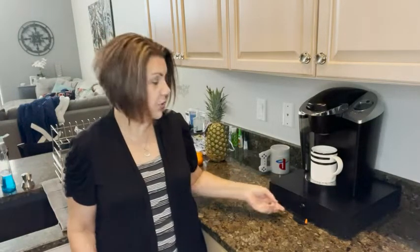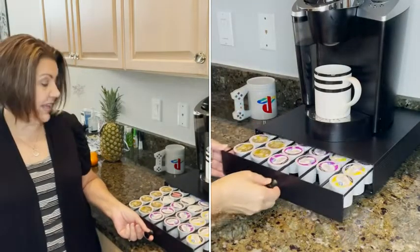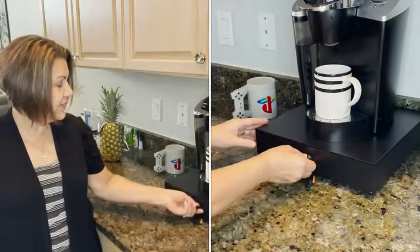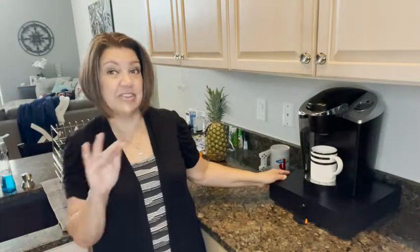I wanted to get a drawer that stored them, and I'm so happy with this one — it holds 36 pods in it, which is plenty for our family. When it's closed, it has a mesh side on both sides so you can't even see the pods in there.